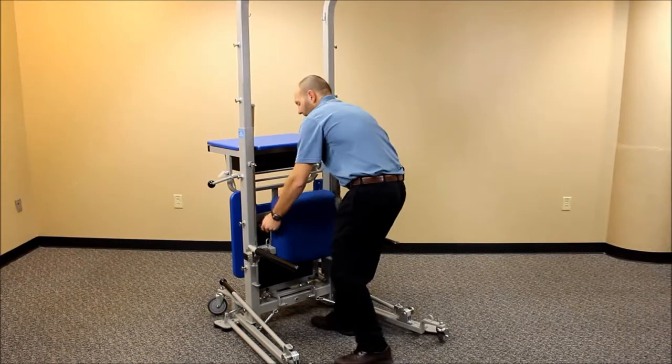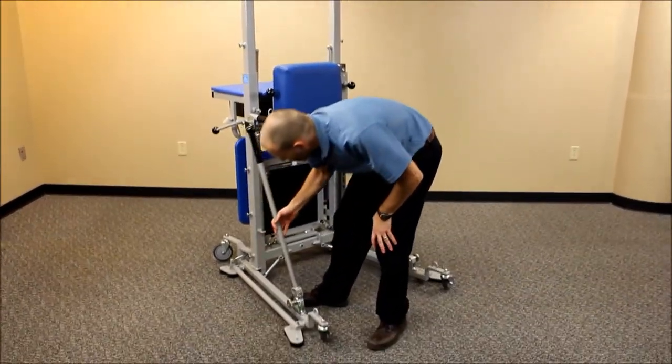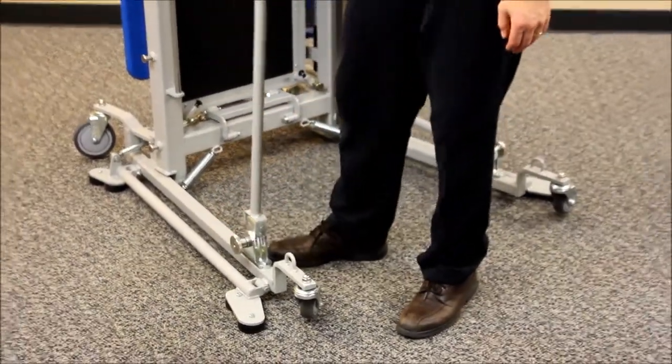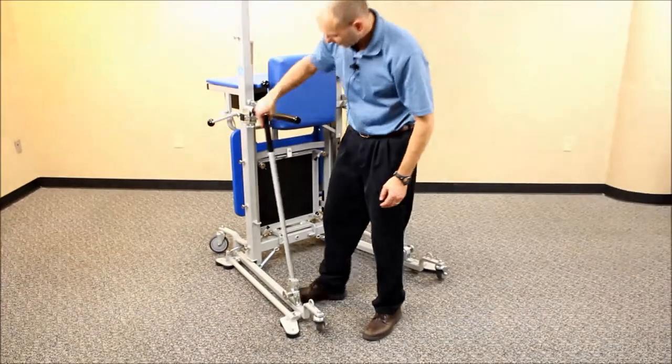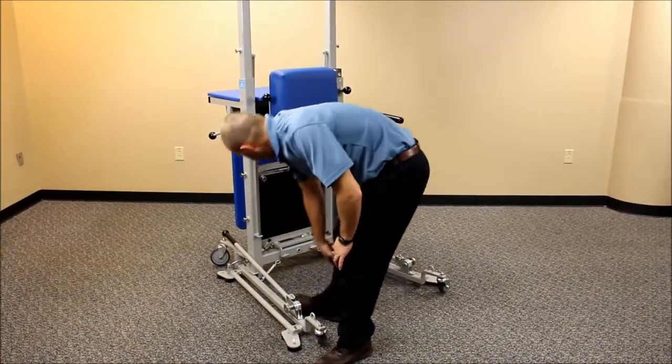One thing I forgot to point out: on the activity poles, there is an adjustment knob so you can adjust the tension to an appropriate level for each individual patient, by just turning that knob left or right to tighten or loosen it.